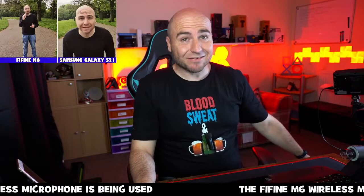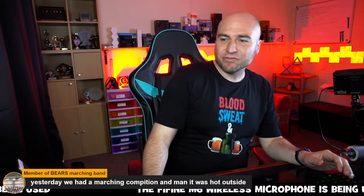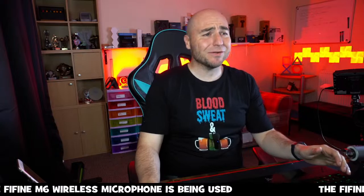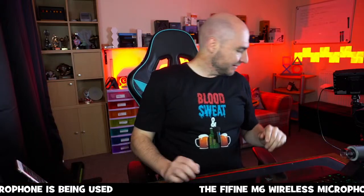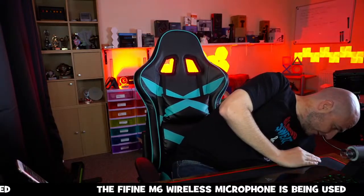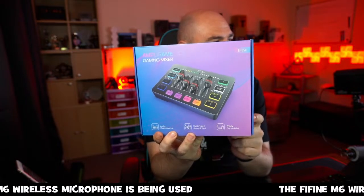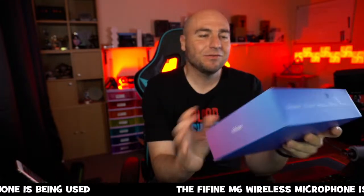I've actually just had a new product from Fine Fine today — Amazon delivered it. I've seen there's been quite a few reviews on it. It's one of those things I've always wanted to get hold of and have a little play around with. So I thought, time to get one and check it out.